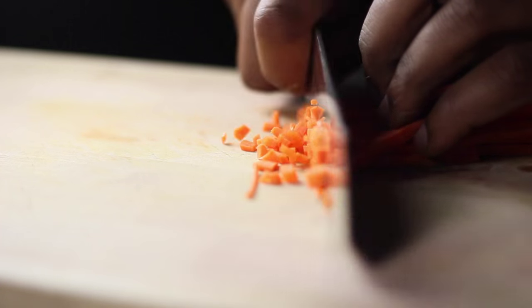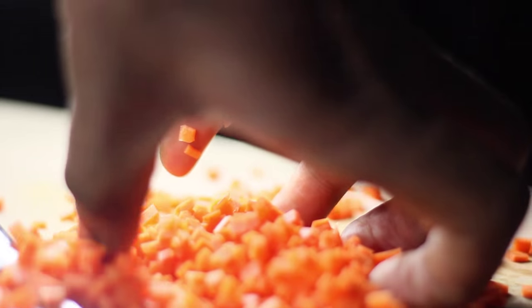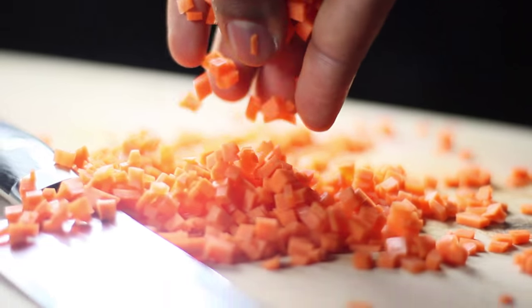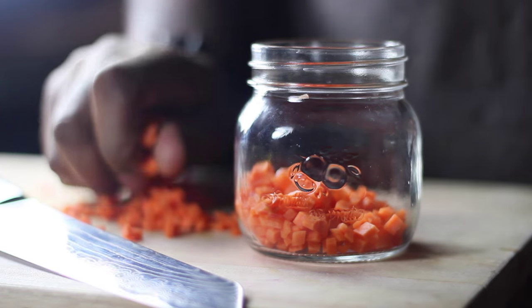First, we're gonna start off and julienne some carrots. Basically just peel the carrots, turn them to the side, and just give them a nice dice like that. We're just gonna put them off to the side.